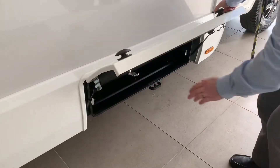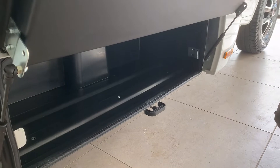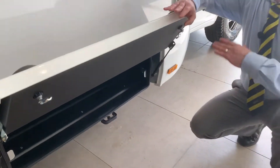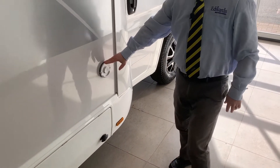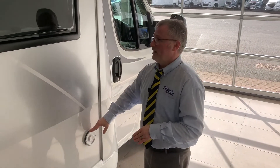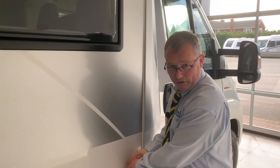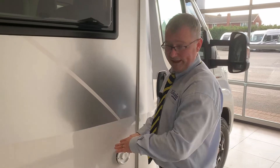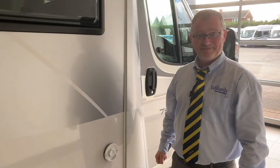The only other things to show you here - first we have this extra storage, great for things like toilet chemicals, leveling chocks, or any dirty bits and pieces. Then we have the flue for your heating. Something very important: you'll notice on this window there's a sensor. If this window is open it will not allow you to use your heating, because gas would go back up into the van. So when your heating's on, make sure this window is closed.